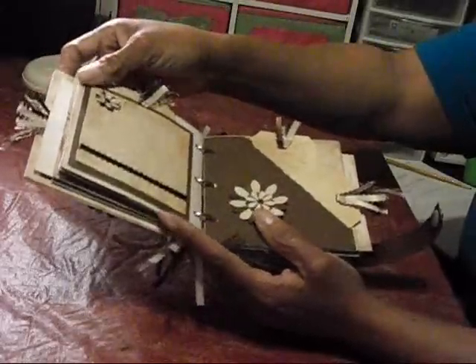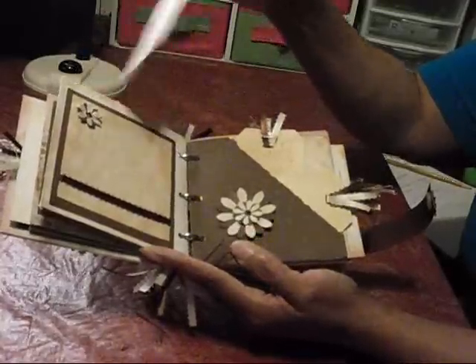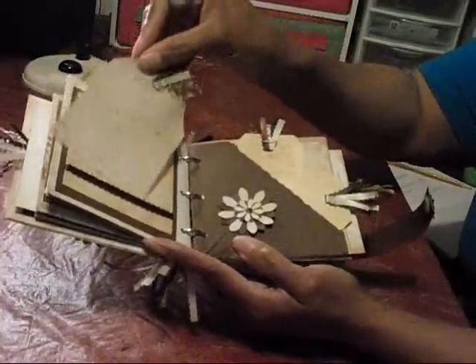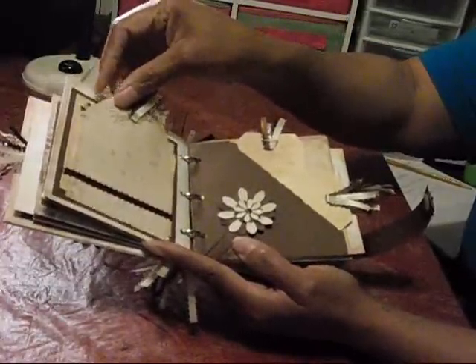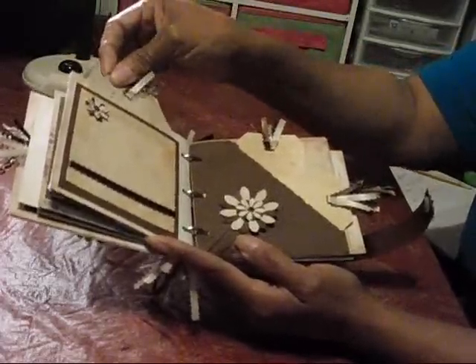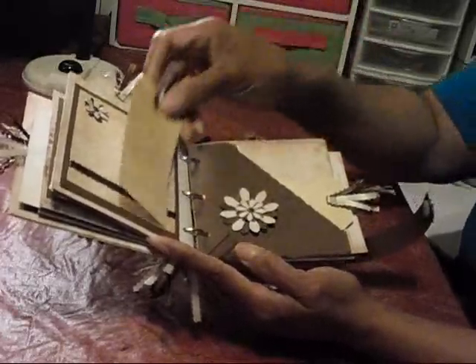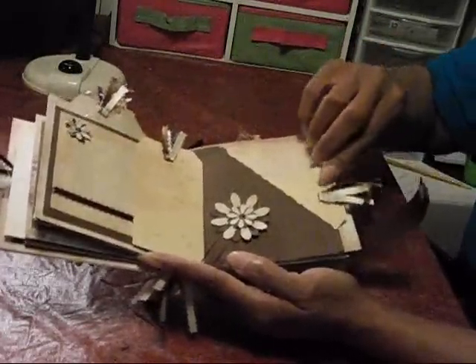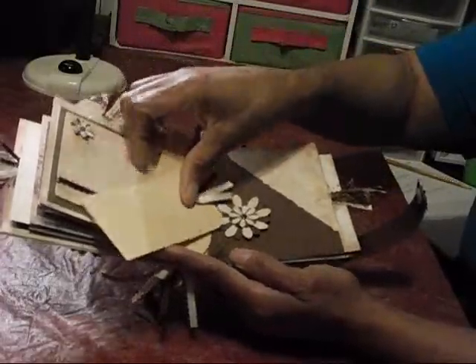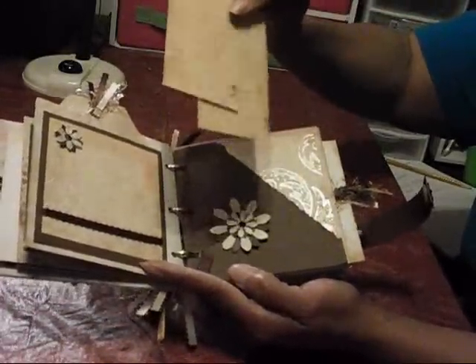The next page again has another photo mat, another tag, a journaling spot, and you can put a picture here. On this side I just have a pocket and two tags in which they can put photos and journaling.